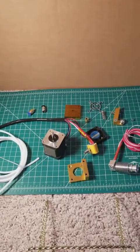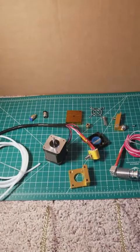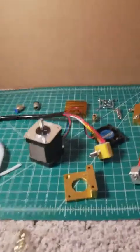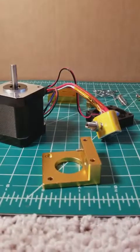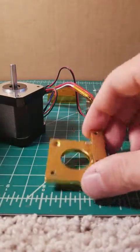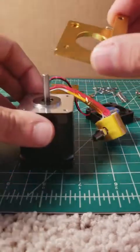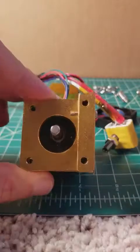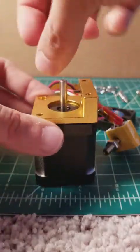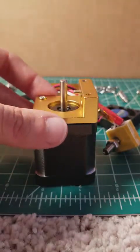The first step is going to be to build part of the extruder back onto the NEMA stepper motor. Take the lower part of your extruder assembly and you are going to screw it onto your stepper motor using a Phillips head screwdriver and the provided hardware that came with your kit.